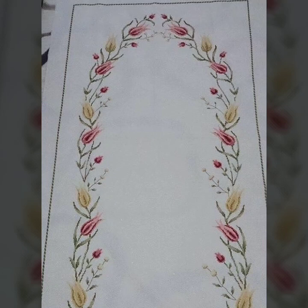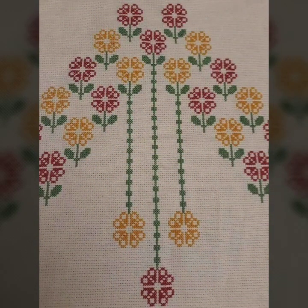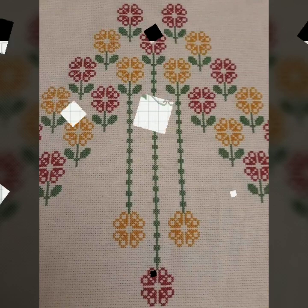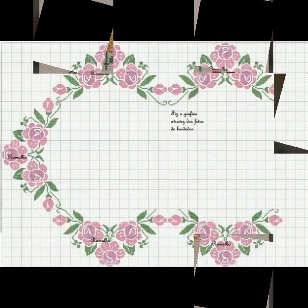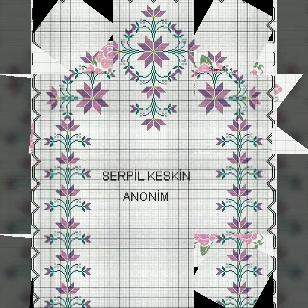Bismillahirrahmanirrahim. Assalamu alaikum viewers, welcome to my channel Stunning Handwork Idea. Stunning Handwork Idea is a great channel of cross-stitch and embroidery. We bring every day for you letters, countable, easy to make cross-stitch and embroidery patterns. Every clip is very beautiful and countable. This video is very important to make cross-stitch and embroidery.